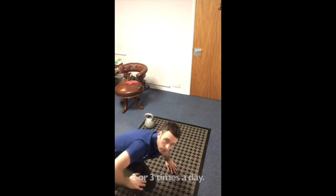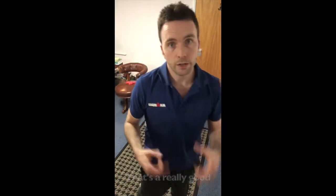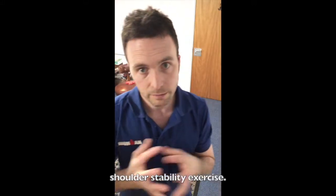Repeat that four or five times, two or three times a day. That's a really good all-round shoulder stability exercise — give it a go and see how you do.